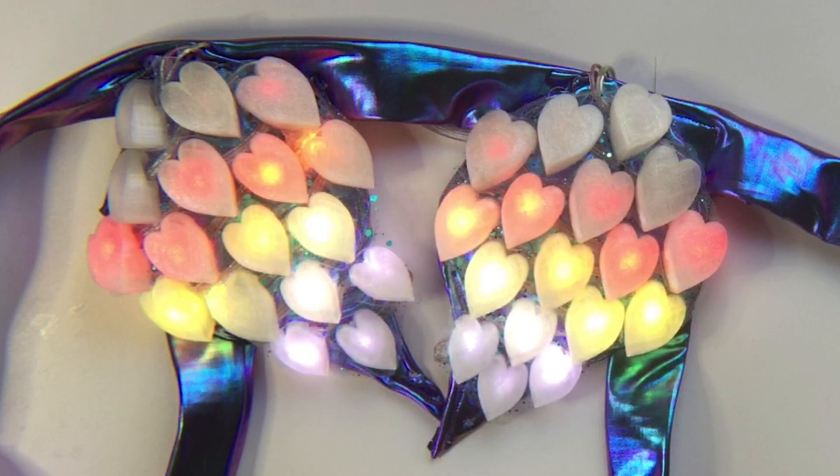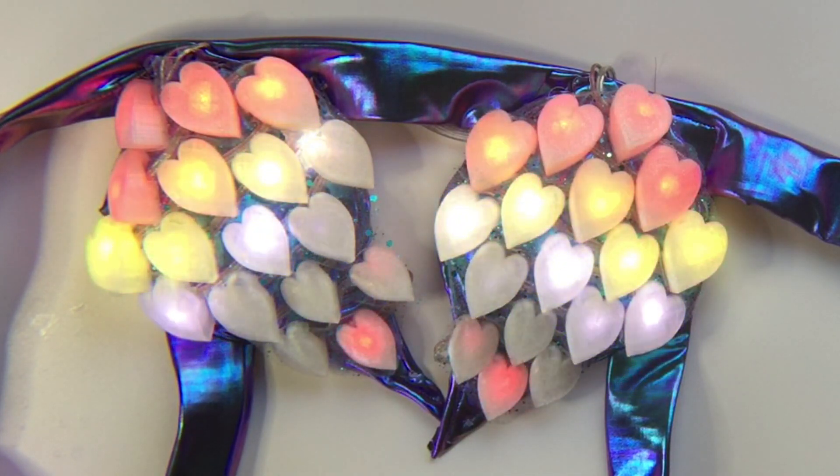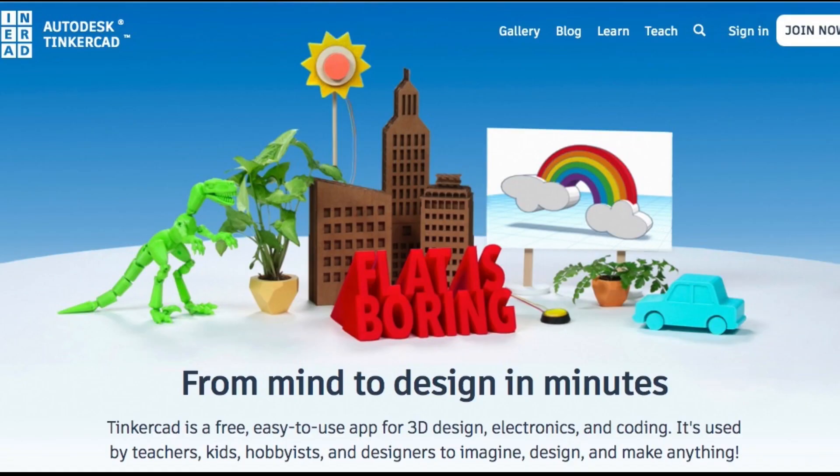We'll use Tinkercad to design the scales. Tinkercad is a free online 3D design program that's really easy to use. If this is your first time using Tinkercad, work through a couple beginner tutorials first to get the hang of moving around in the workspace.